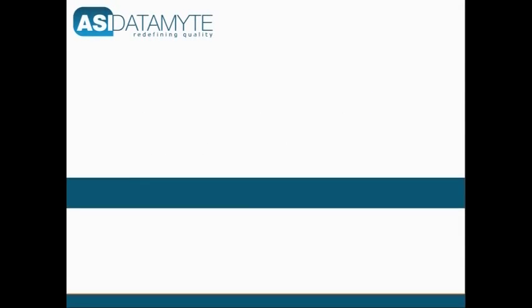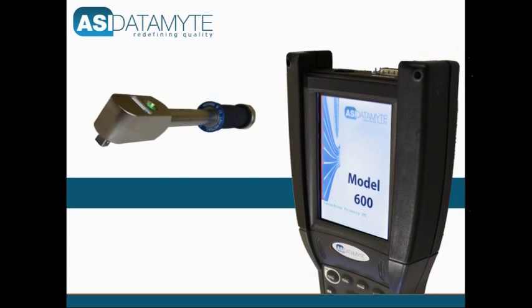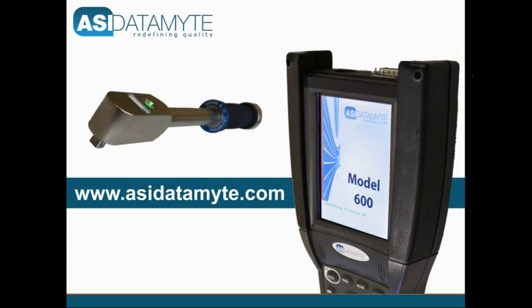For additional applications, and to learn more about ASI Datamite's Model 600 Handheld Data Collector and the patented Lightstar Torque Measurement System, visit www.asidatamite.com.